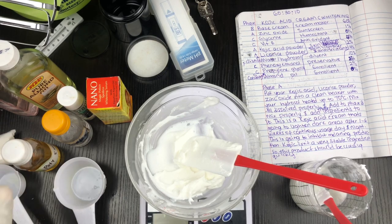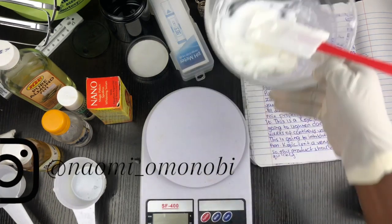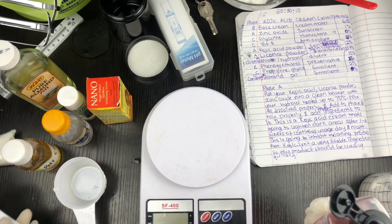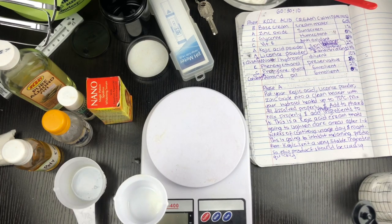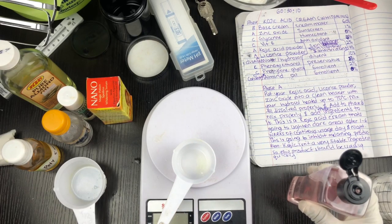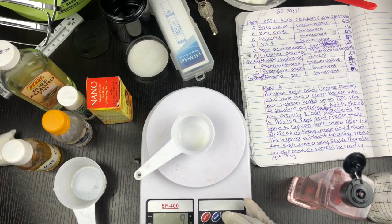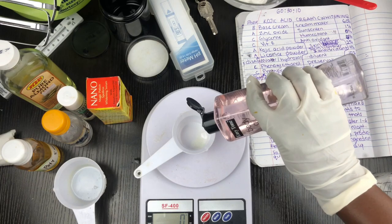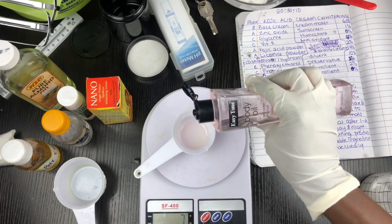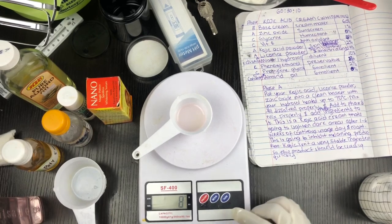My antioxidant, vitamin E — I was going to use four percent total, but it's already partially in my base cream, so I'm just going to add two percent extra. For the oil, I'm using six percent — six grams — then adding the extra two grams of vitamin E, giving me eight grams total.